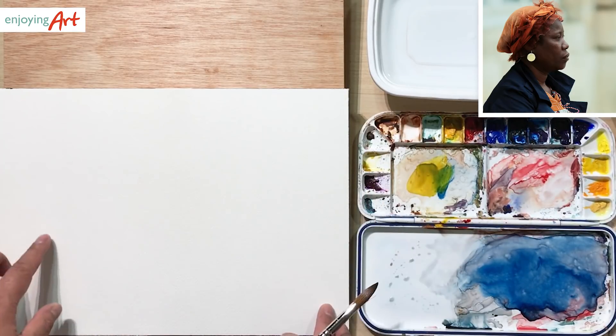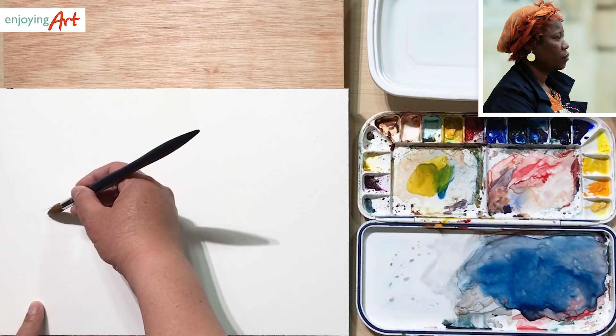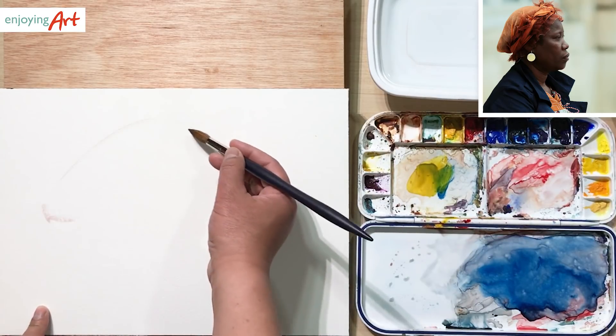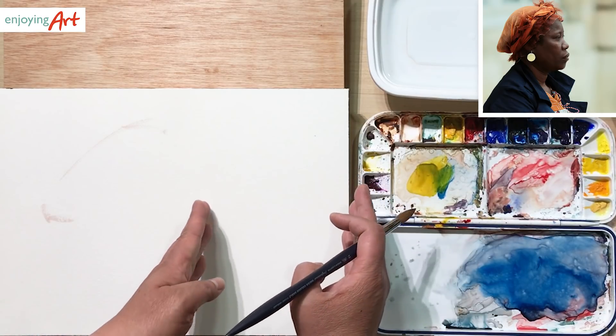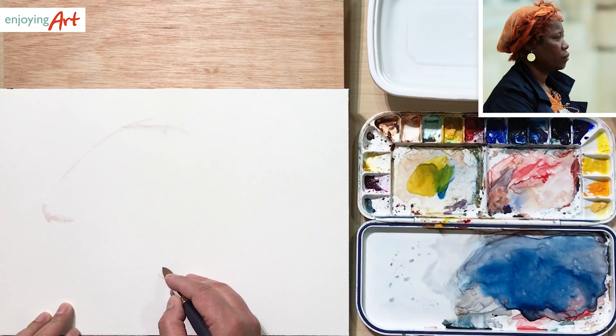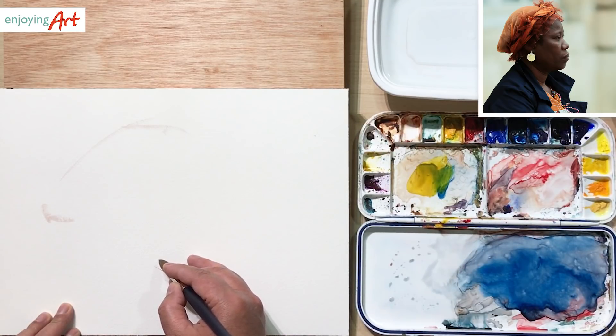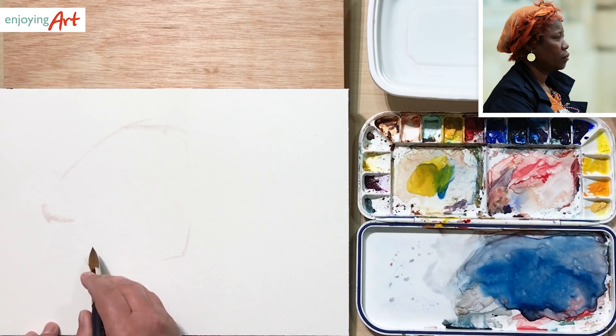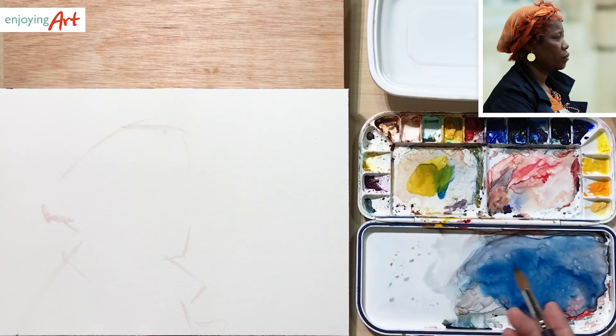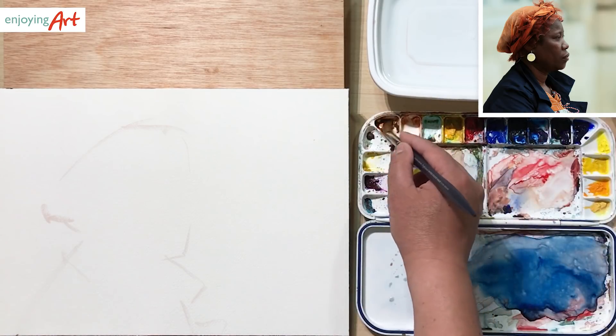I'm going to use landscape orientation and see where I'm going to put this whole face. I'm going to have plenty of space on the right side, and the chin — I want to have it come down right here only. First I want to think about if this is what you want. If it's not, you may want to change it as soon as you can.